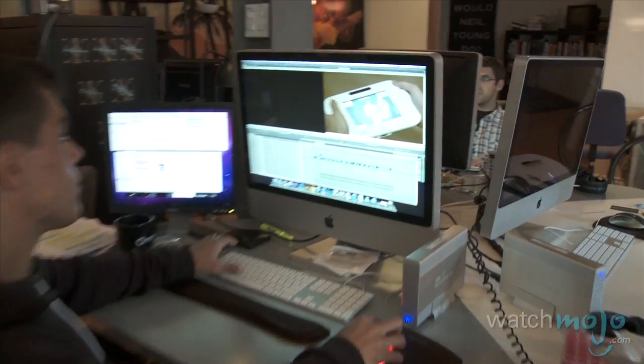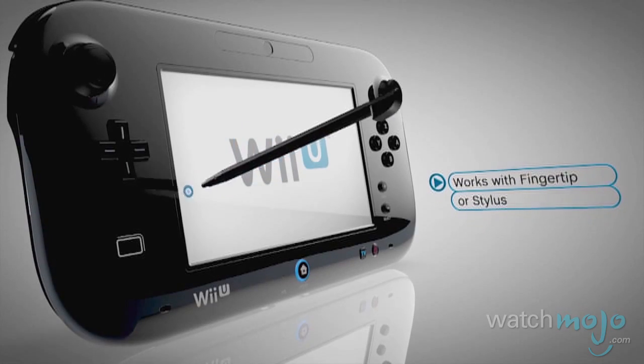The new Wii U GamePad is a controller that has a touchscreen built into it. It's its own screen where you can watch your games, and it has tons of ways to put you into the content happening in your video games in ways that have never been done before.